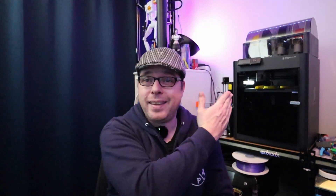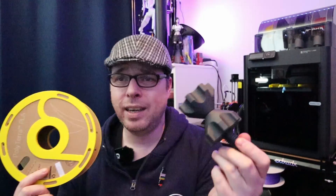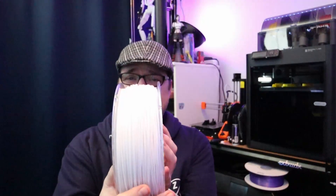The Bambu Labs P1S with the AMS — I'd call it the P1S combo — is a great machine and everything that comes out of this 3D printer looks amazing. With the AMS you can have some nice colorful prints, but it is not always perfect and there are some things with the AMS that don't always go right. For example, cardboard spools needing a drill to re-spool — let's talk about it in this video.